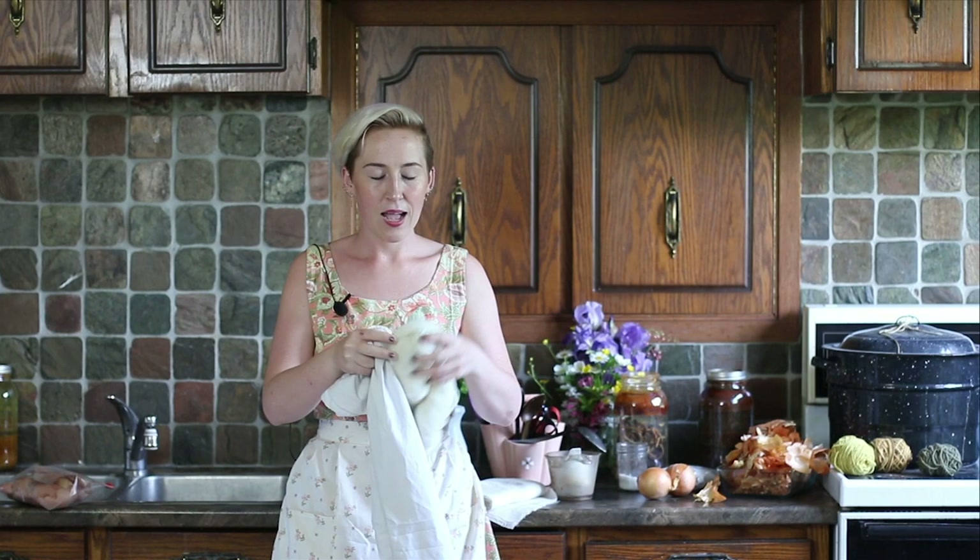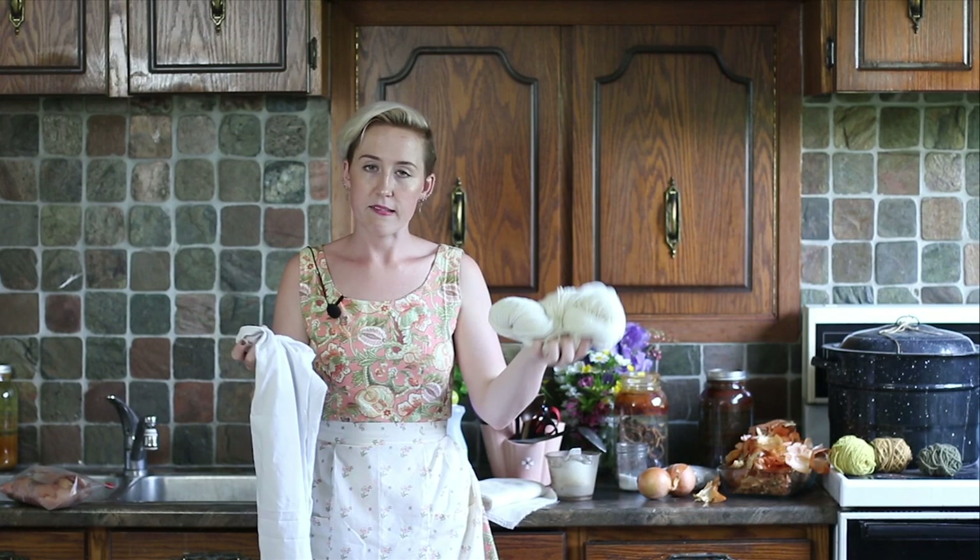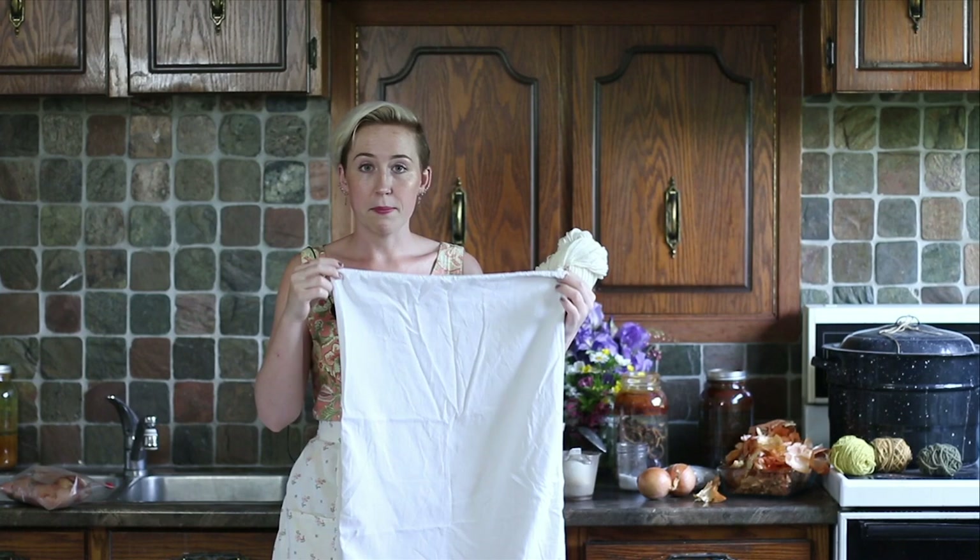You're going to need something to dye. I'm going to be using 100% superwash merino — it's such a soft wool. Use whatever wool you've got for the yarn portion of the tutorial. I'm also going to be doing a white 100% cotton pillowcase. You can use something else, just make sure it's 100% cotton.